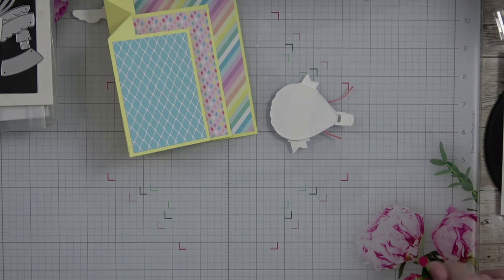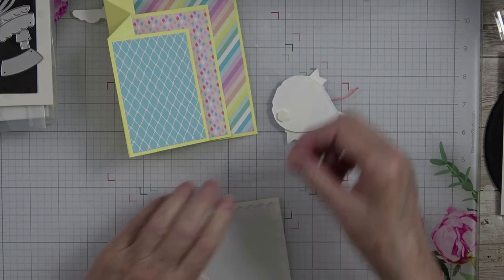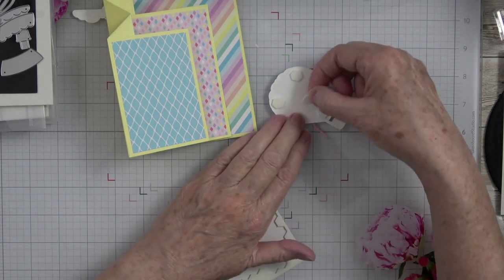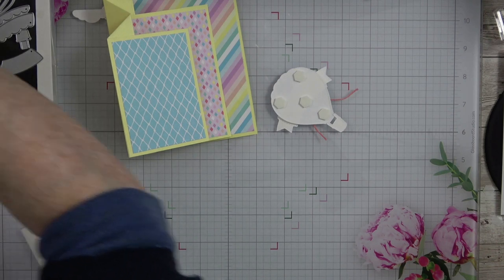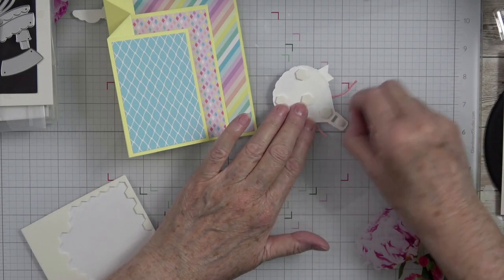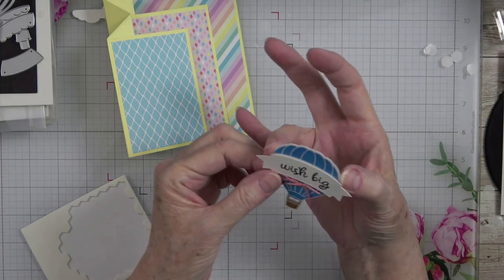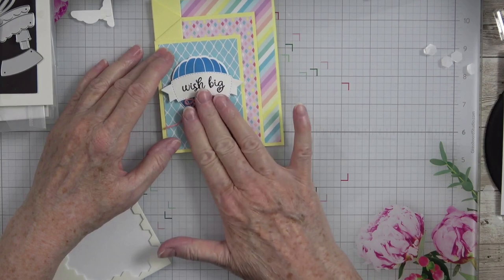We're going to use dimensionals because they make everything pop and beautiful. Let's put a couple across the top, one right there at the bottom, and then right there. I'm going to use a small one on my basket. Pull these off and set that down right about here. There's the front of our card — isn't that cute?